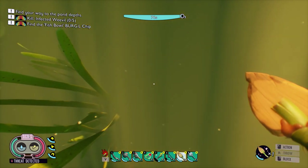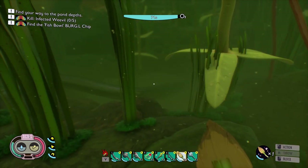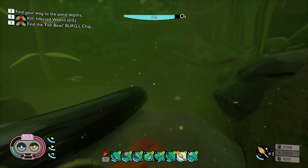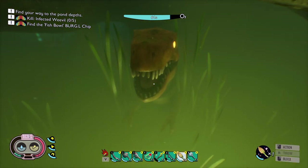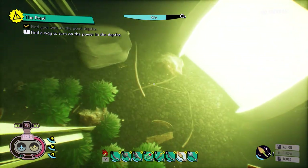Ignore the threats, forget about the threats, and you got to get into the bottom of this hole right here. You're gonna see your dinosaur — that toy dinosaur — right there. All you got to do is reach all the way to the bottom.